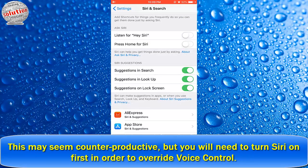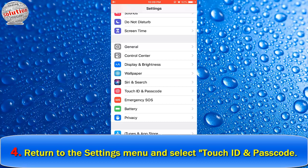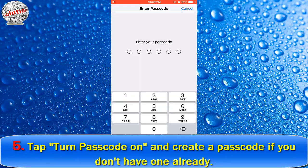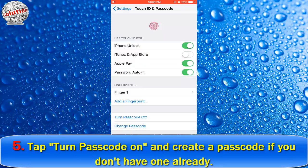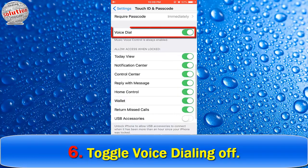Number four: return to the Settings menu and select Touch ID and Passcode. On older devices that do not support Touch ID, this will just say Passcode. If you are using iOS 7 or earlier, this will be located in the General section. Number five: tap Turn Passcode On and create a passcode if you do not have one already. You will need a passcode to enable the lock screen.